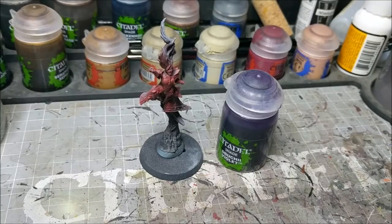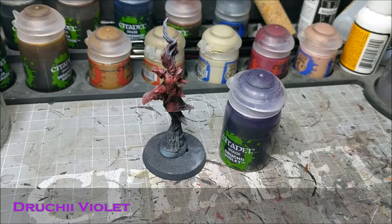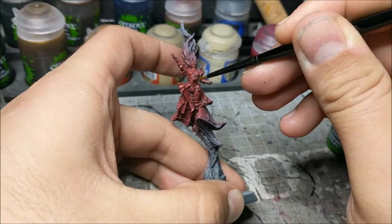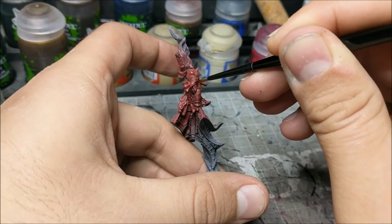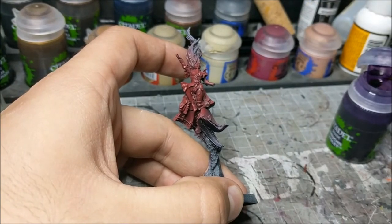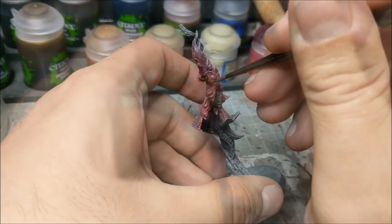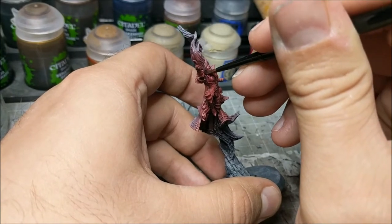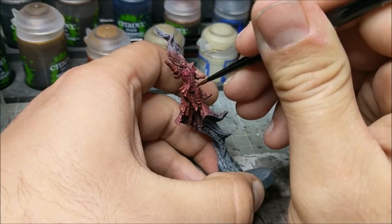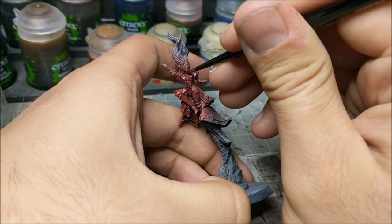Moving on from there we're going to do our first shade, and I'm going to apologize for some of the blurriness — my camera was doing all sorts of weird things this time. We're going to start with Druchi Violet and we're going to thinly apply it. The purple is going to provide a very nice contrast into the deep recesses of the armor. It's not going to blend everything into just various shades of red like you could with a Carroburg Crimson. With Druchi Violet we're going to have that tonal difference, almost going from a deep purple to a brighter red.